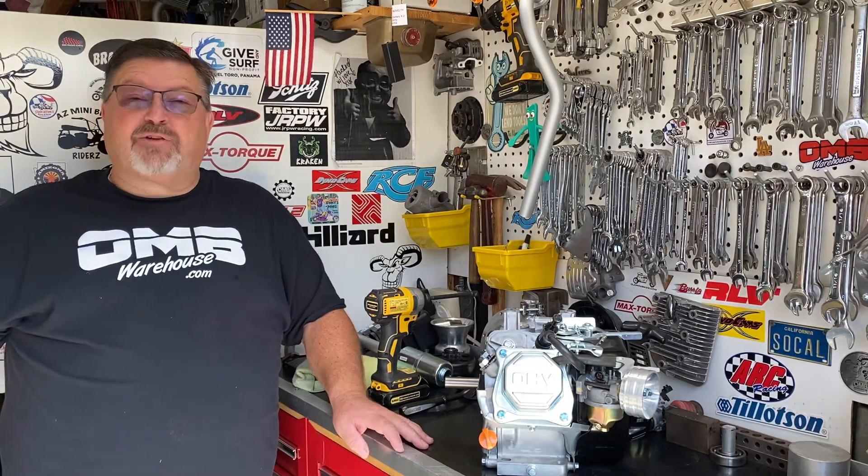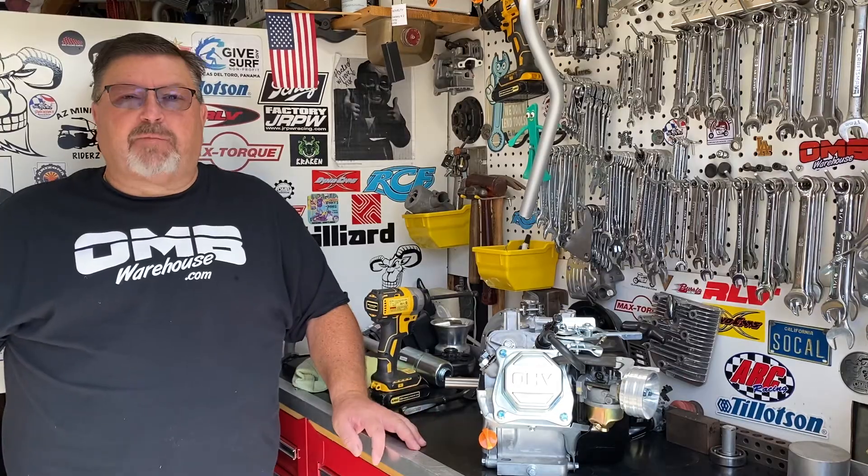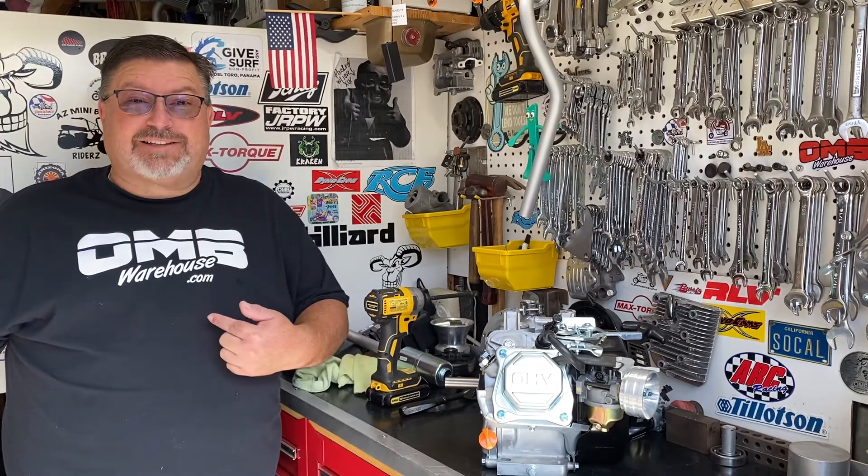Hi, this is Eric. I am the Grey Goat. This is my garage, called the Grey Goat Garage, and we're powered by OMBwarehouse.com.